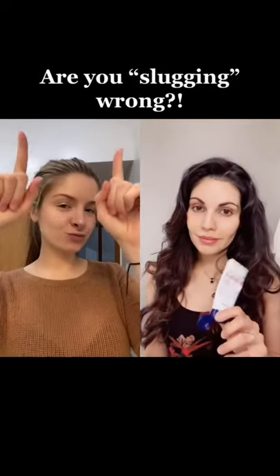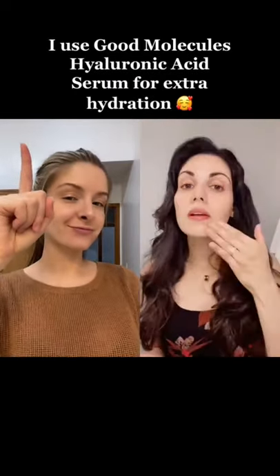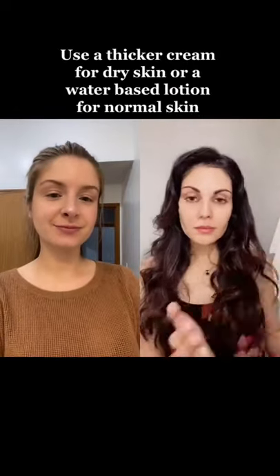Dermatologist guide to slugging, because you're doing it wrong. First, you need to moisturize your face. Take your serum of choice, a couple drops, and apply it over your face. Then seal it in with some moisturizer.